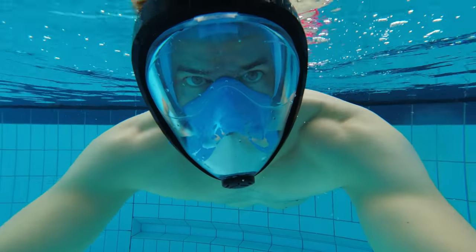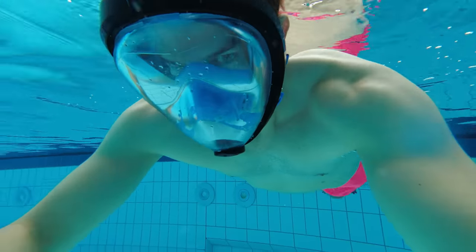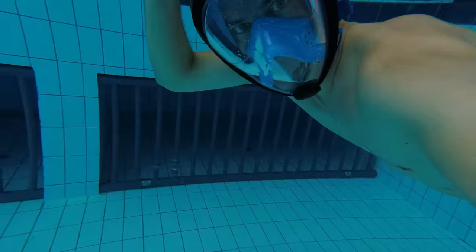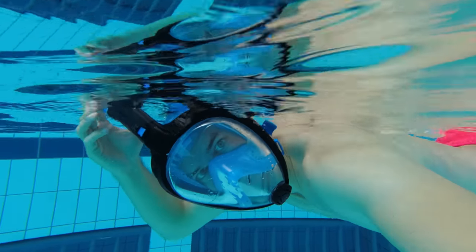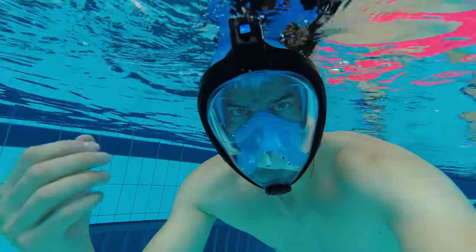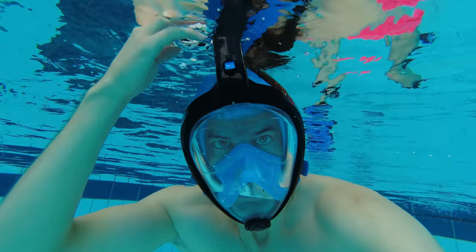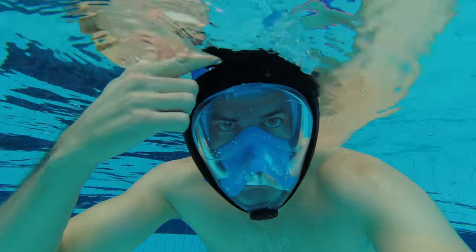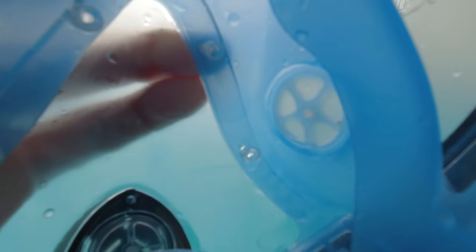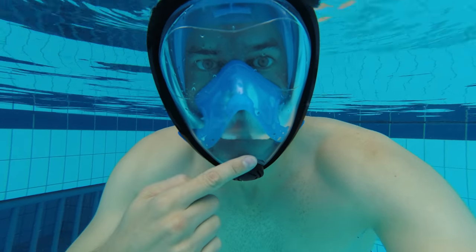With a good full face snorkel mask you will not get any fog on the glass you're looking through. The snorkel of the full face mask has three compartments: one for fresh air going in, in the middle of the snorkel, and two for used air going out on the sides. When you breathe in, the air comes in through the top of the snorkel, gets into the area in front of your eyes, and then goes through a one-way valve into the second compartment where your nose and mouth is, where you breathe it in.